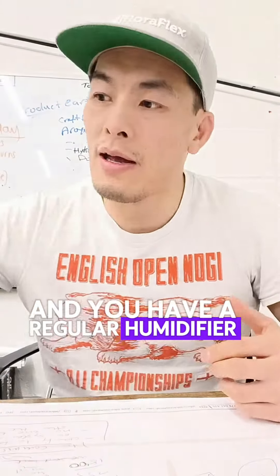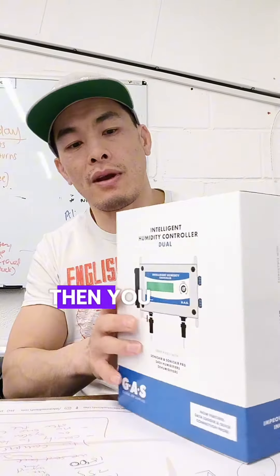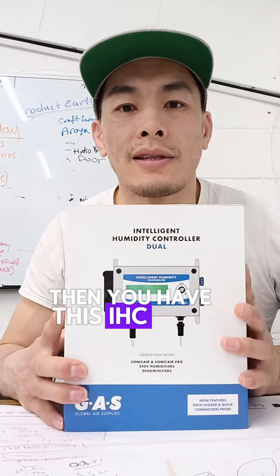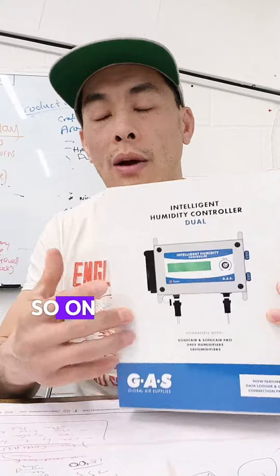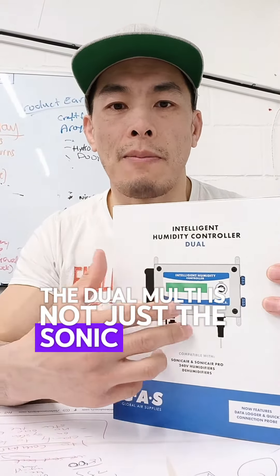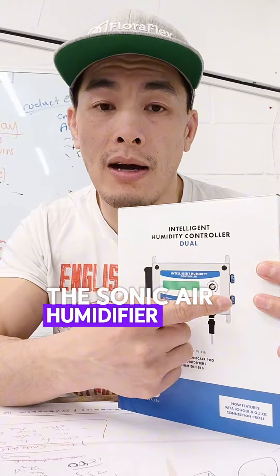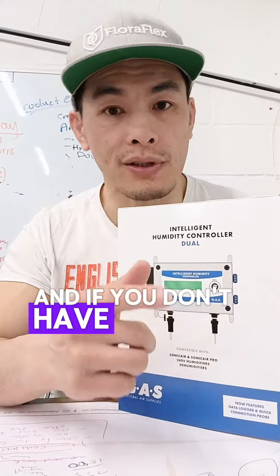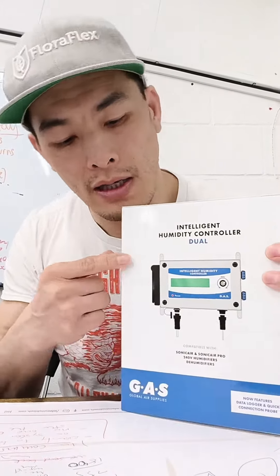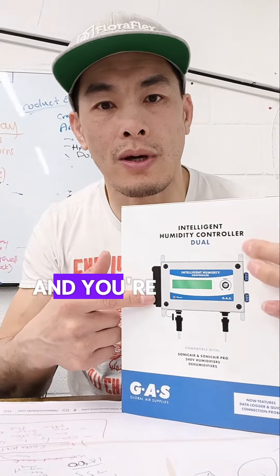Now if you don't have a Sonic Air Pro humidifier but you have a regular humidifier and you do have the Quest dehumidifier, then you have this IHC Dual Controller. On our website we call this the Dual Multi because it's not just for the Sonic Air Pro. You can see these blue ports — this is where the Sonic Air humidifier gets plugged in and your Quest dehumidifier. And if you don't have a Sonic Air Pro humidifier, you plug your regular humidifier into this port.